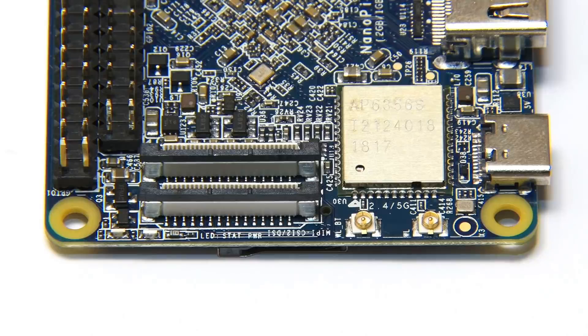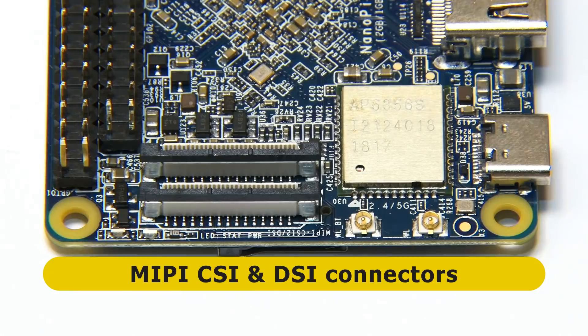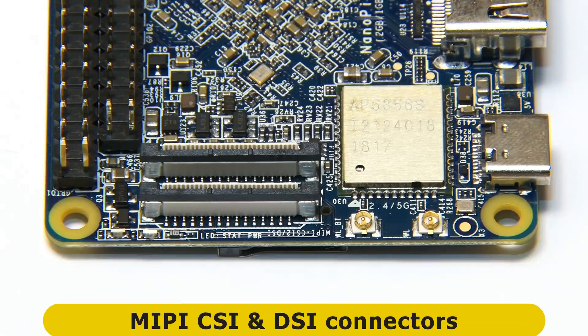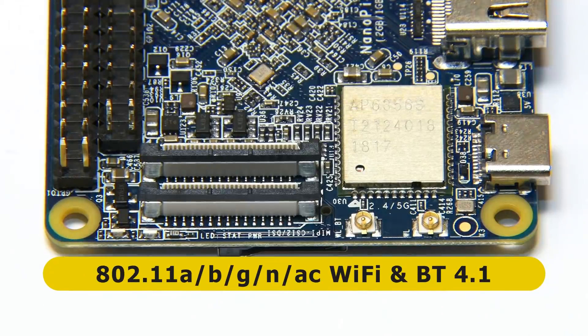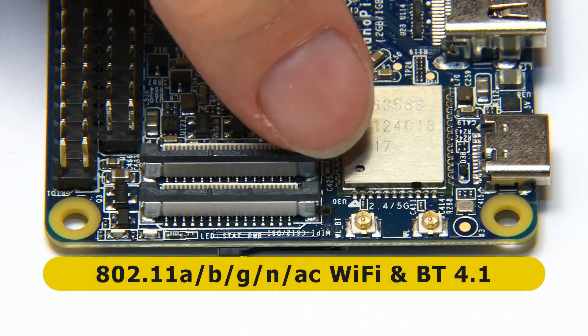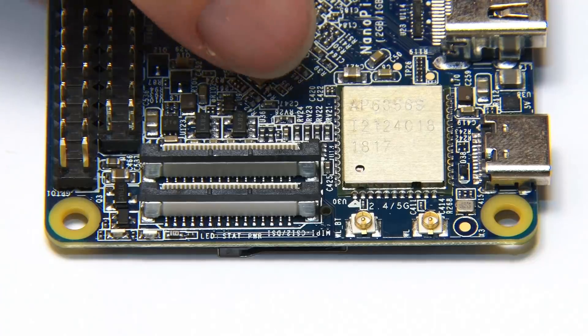Moving to the second short edge, we've got status LEDs next to connectors for a camera and display — this board can support two cameras. Next to that is the module for onboard wireless networking: dual band Wi-Fi and Bluetooth 4.1, with the antenna connectors for the antennas we saw earlier. I really think it's good that we've got onboard Wi-Fi and Bluetooth on this board — these days we should have it, so it's great to see it here on the NanoPi M4.